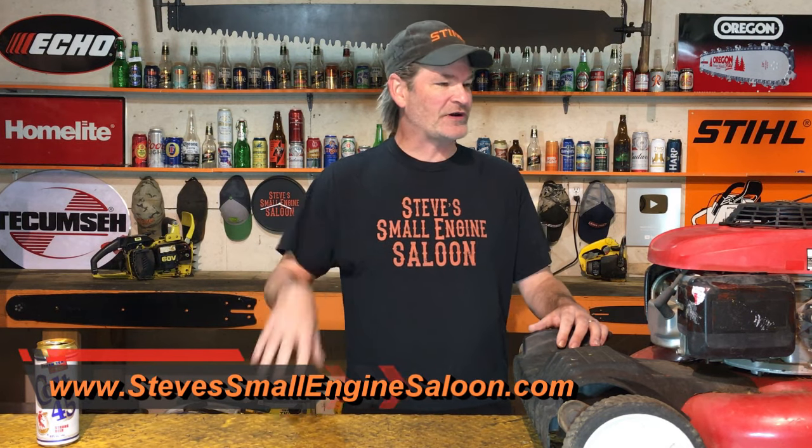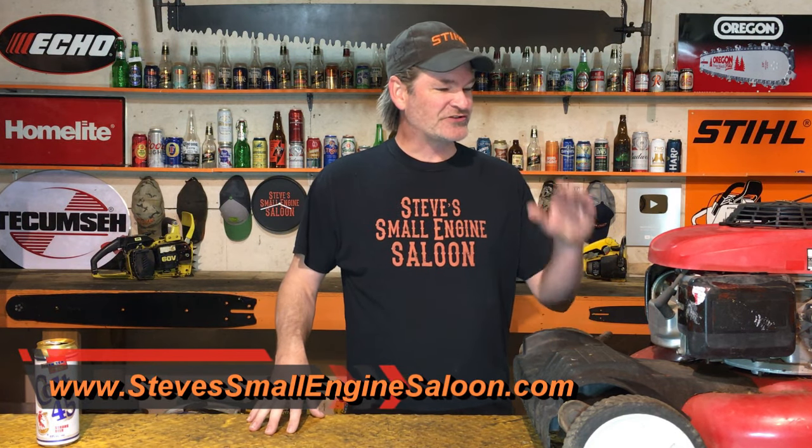Hey guys and girls, thank you so much for tuning in to Steve's Small Engine Saloon again. Check out the website when you like. As far as today goes, this Honda engine has absolutely no compression.